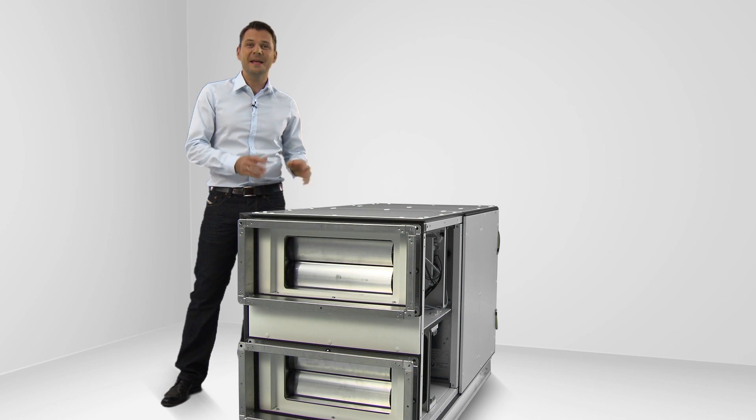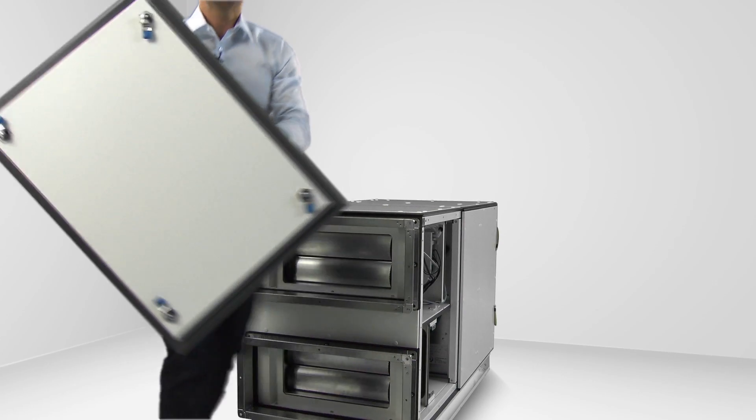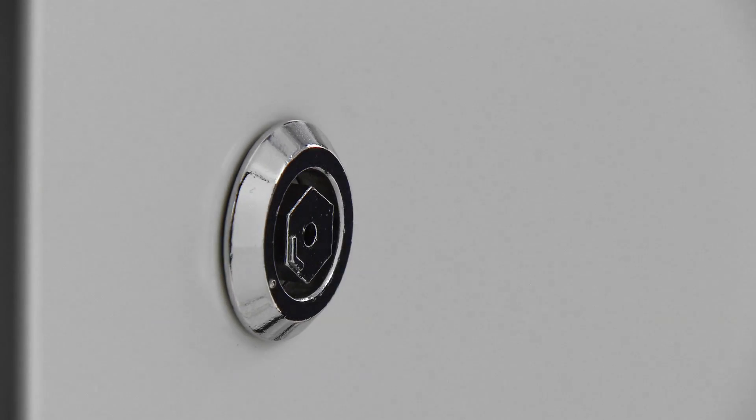Suppose you want to operate the X-Cube Compact from the other side — well, that's easy. To change the operating side, simply exchange the panels.